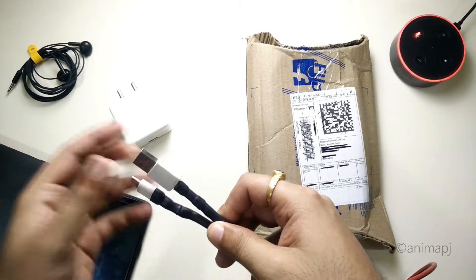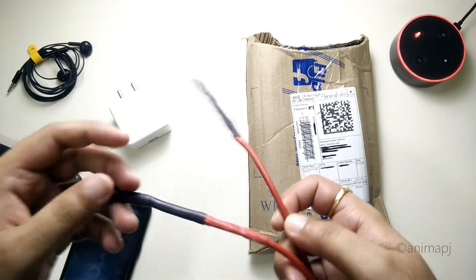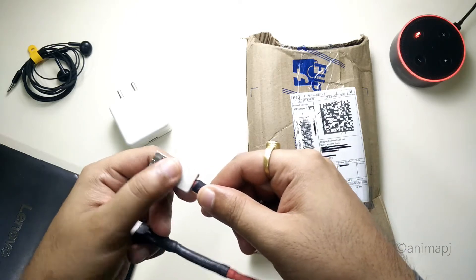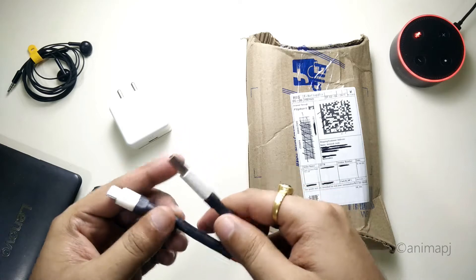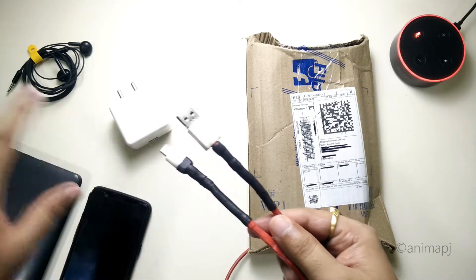Unfortunately this cable is now around 3 years or 3-plus years old, right from 2017. It has given me a lot of charges but recently due to aging, the rubber has started falling off, and near the connectors the cable usually breaks off after a good amount of usage.